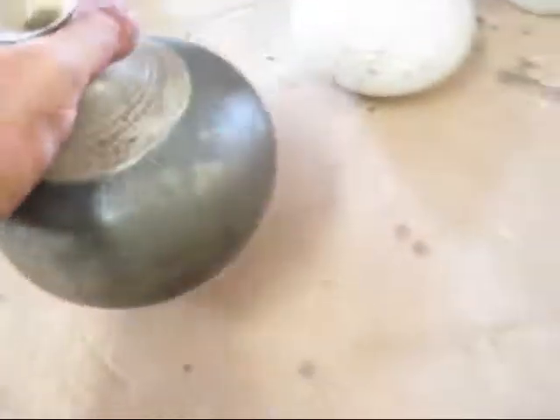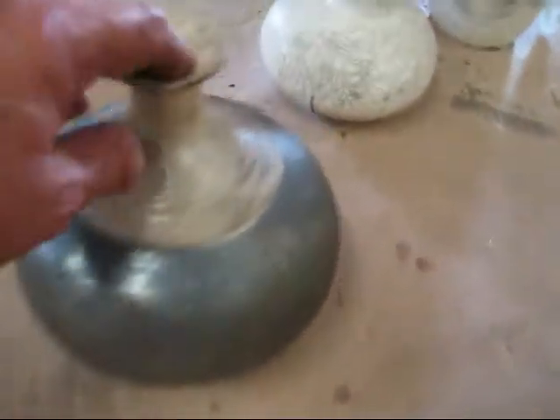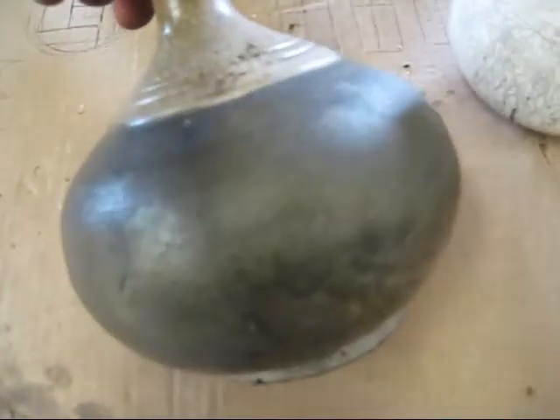Again, this one here — I think that one is Raku. Yeah, that's Raku clay, again with the slip on top. Like I said, it's a shame that it didn't flux.